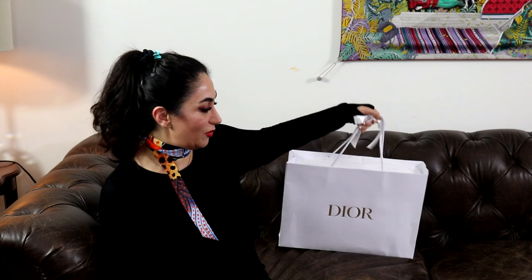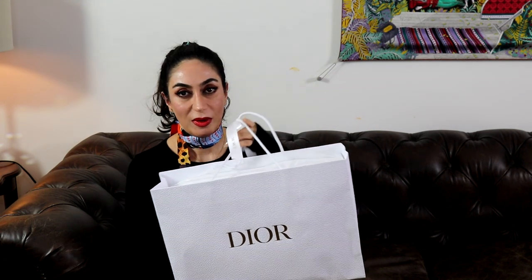Hello everyone, welcome to my channel. My name is Sabrina, for those of you who don't know me. Today's video is a Dior unboxing — actually I hadn't planned it, but a few days ago I was thinking about it, talked to my SA who is a wonderful person, and she called me today and said she had it for me. I went to the store and picked it up. I'm so excited because I haven't purchased something from Dior for a while.